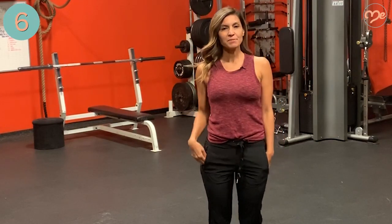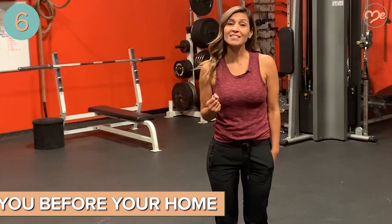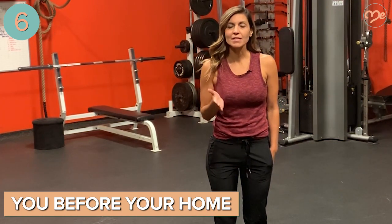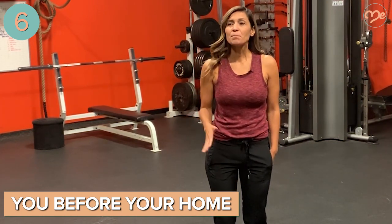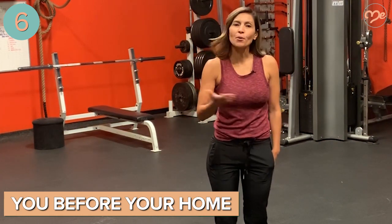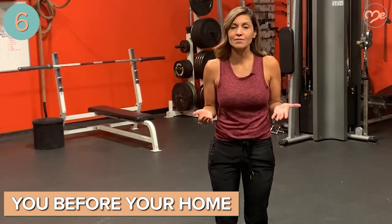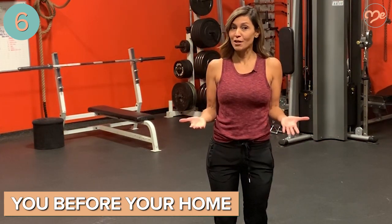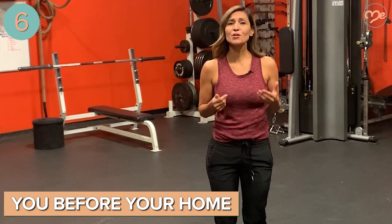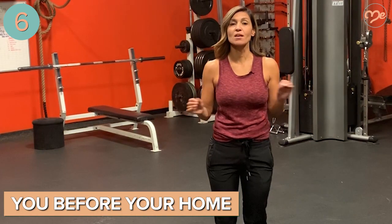Number six is a little tougher to swallow: exercise should come before having a perfect house. Obviously we want our house to be clean, but it may be messy sometimes and that's okay. As long as your toilets and sinks are clean and it's sanitary, it's not a big deal if the laundry stays out for an extra couple hours or if there are a few extra dishes in the sink. Don't put so much pressure on yourself to have a perfectly clean house all the time.